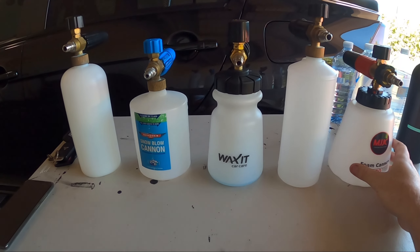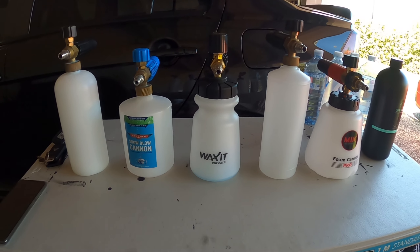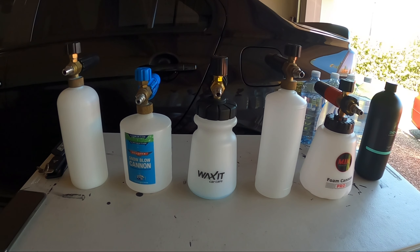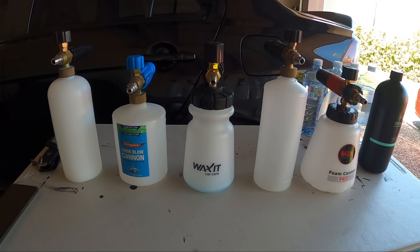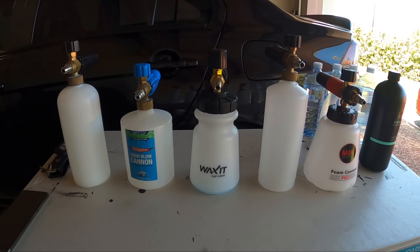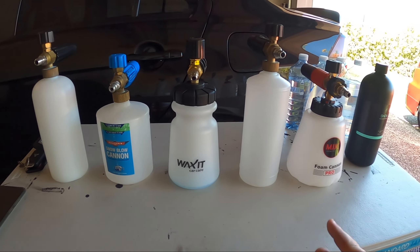Welcome to the channel — here we make car detailing product reviews, comparisons, and general car cleaning and car care videos. If that's something you're interested in, definitely consider subscribing. But with that said, let's get into what we're actually doing today: a five-way foam cannon comparison.